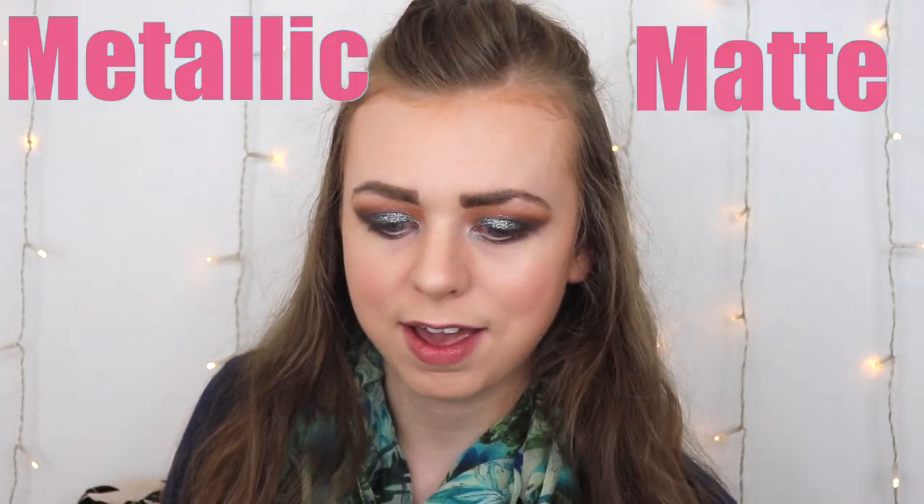I've been dying to find a long-lasting lipstick from the drugstore that actually isn't matte. Like all of my favorite long-lasting lipsticks are matte — I love matte, don't get me wrong — but I want some shimmer in my life every once in a while. So we're going to do metallic on the right, matte on the left.